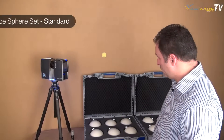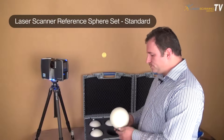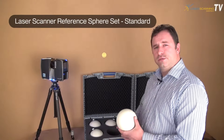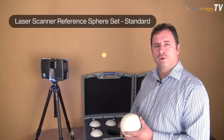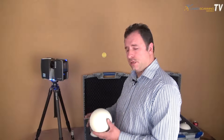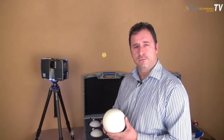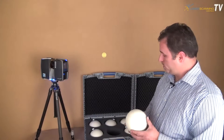I would like to start off by showing you our standard sphere set. With this standard sphere set, if you're doing more than one scan of a job using a 3D scanner such as this, you will need the standard sphere set to tie all your images together. This would be a good start.